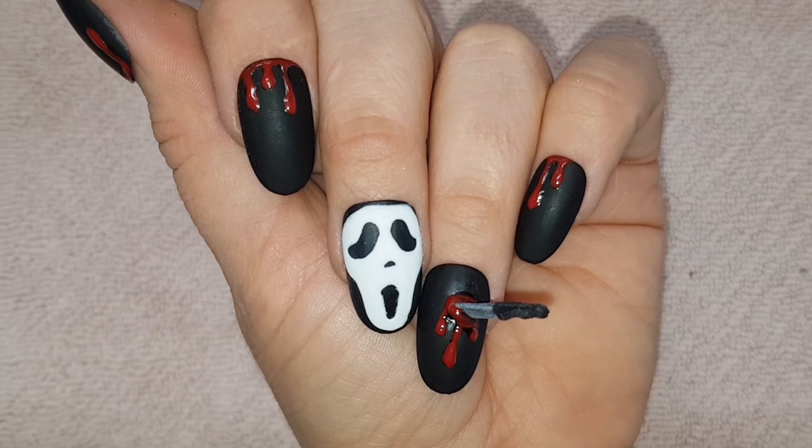And here's my finished design. Let me know your thoughts on this set down below in the comments. If you liked this video be sure to hit the like button. And if you haven't already, don't forget to subscribe to my channel so you don't miss any videos I upload during my Halloween series.